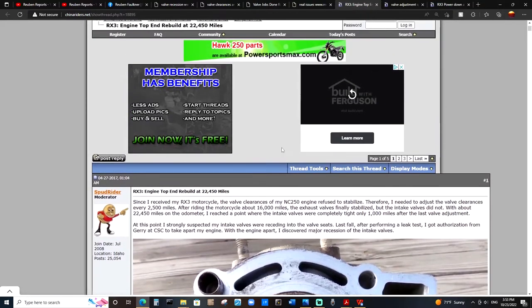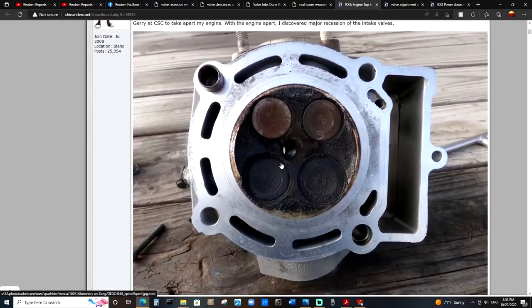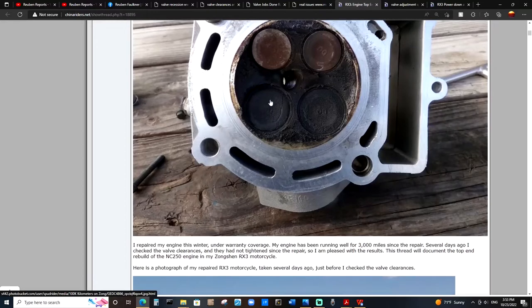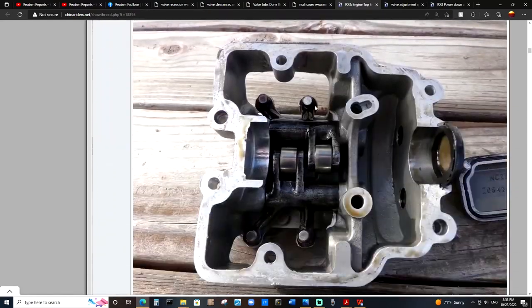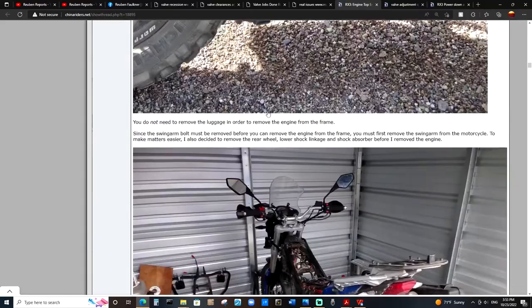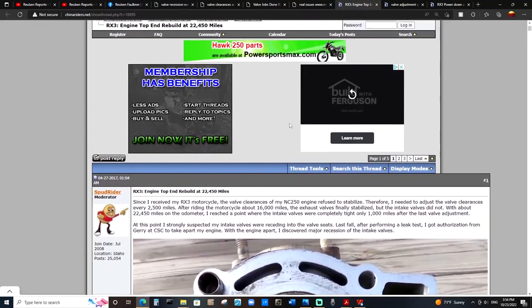Spudrider fortunately documented the whole process and we get to see pictures of what his cylinder head and other components looked like. The links to all these resources are going to be listed within the description of this video and also on the Facebook group. But you can see — quite more exaggerated in comparison to my head — his valves are quite more recessed in than mine were. Similar wear, right. I encourage you to go ahead and take a look at this whole thread. Some really interesting information can be found here.